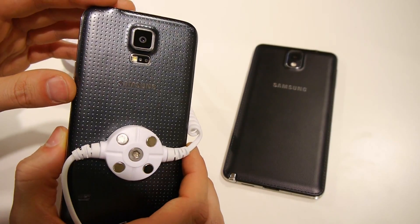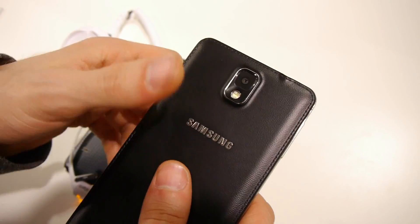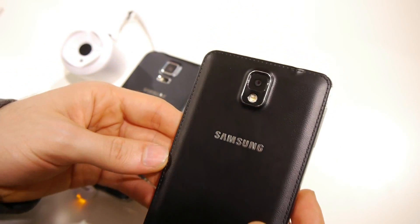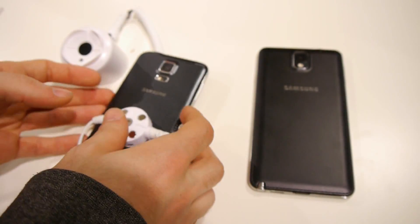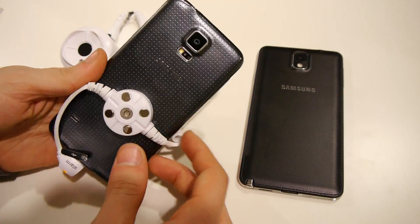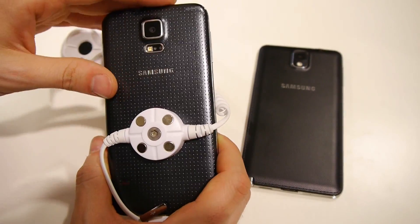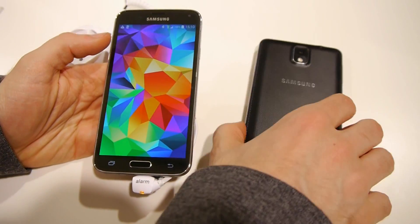On the Galaxy Note 3 you can see Samsung's faux leather design with stitches around the edges — a design Samsung uses for some of its devices and even tablets. We almost thought the Galaxy S5 would also use this type of texture, but Samsung has gone for this glam look instead at the last minute, and in my opinion it's a much better texture.